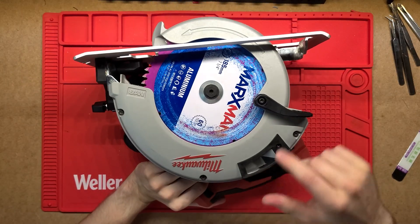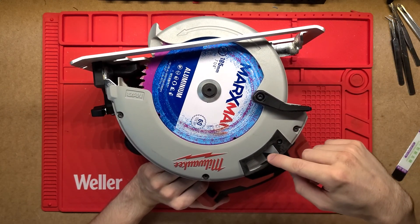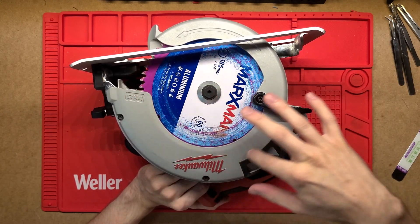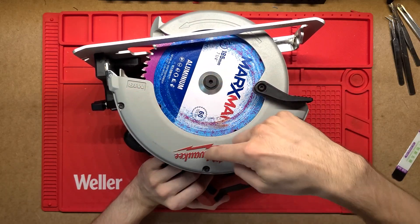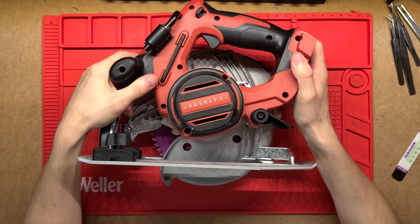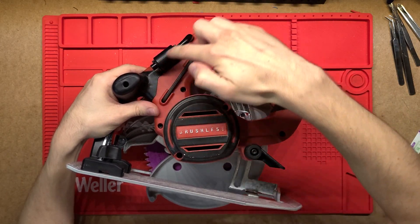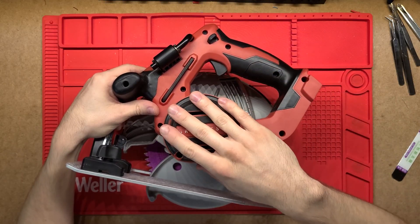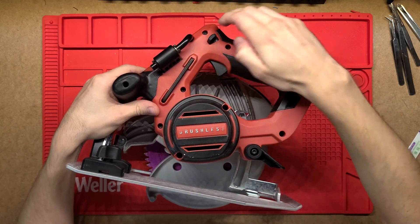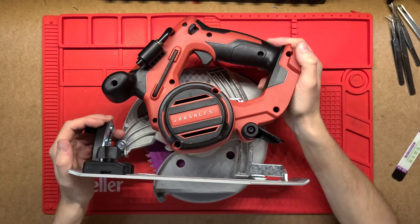On the front here you've obviously just got your blade guard, the bottom rail, and then the dust exhaust out here as well. I'm not sure if we'll really dig into the front because it's just going to be this cover and then just a plate. On the underside here is where we've got a whole bunch of screws, so that's probably going to take this whole clamshell off and we'll be able to see the inside workings — everything from the motor to the controller to the switch and that assembly. I'll just get stuck straight into it and open it up.